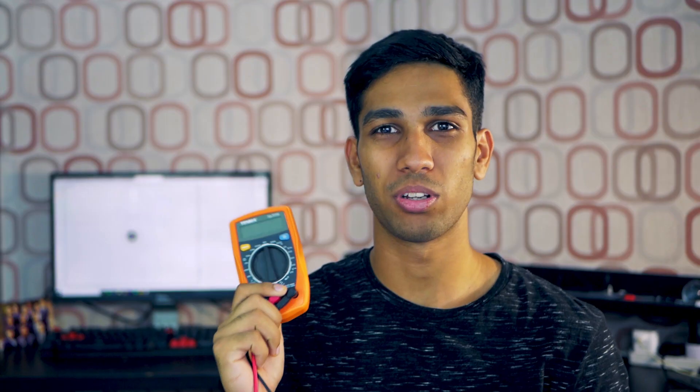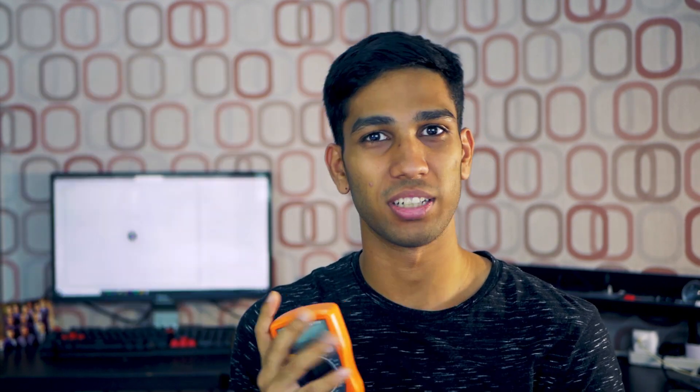Multimeters like this are a great tool for anyone looking to get into technology and electronics, as you can use this to measure a lot of different things. You can use it to measure volts, you can use it to measure amps, you can use it to measure resistance and use it as a continuity test. That's why it's called a multimeter — because it can measure multiple things.